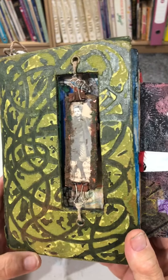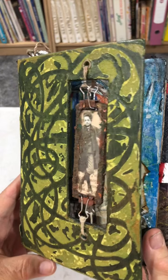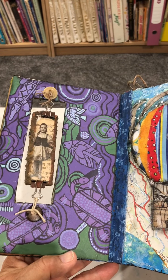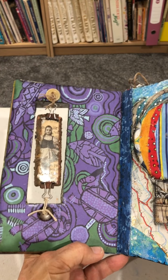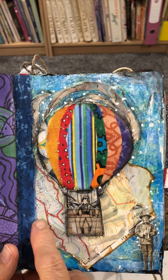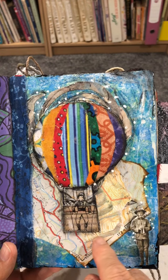This is my second completed altered book, started in Auckland two years ago. We have a rusted slide with images and some Australian Indigenous scrapbook paper. This happens to be a map of the southwest of the South Island in New Zealand.